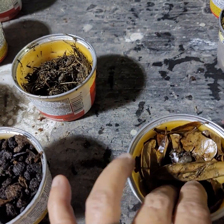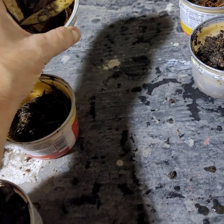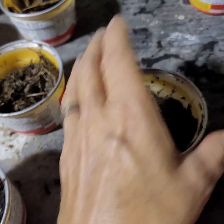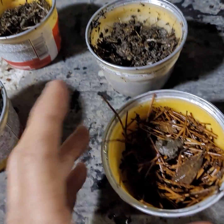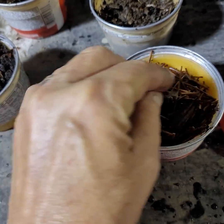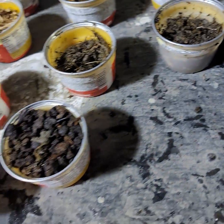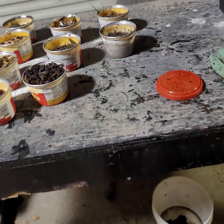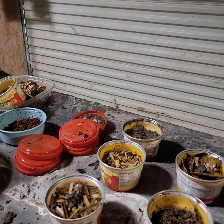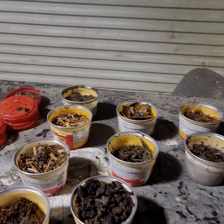Then we have plain peat moss, plain dried grass, and oak leaves — unfortunately those are the only kind of leaves I have. We did moisten the oak leaves. Then we have compost, and then just some chopped-up pine straw — pine needles. Down here in Georgia most of our trees are pine trees, and pine trees are acidic. I'm not going to add anything to that because I just want to see how the worms react to that environment.